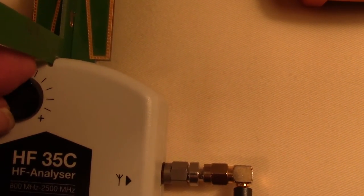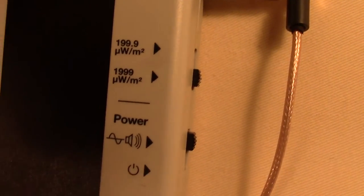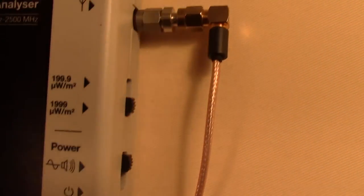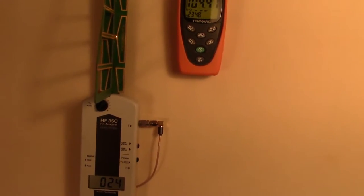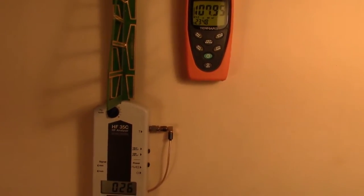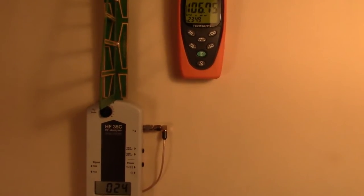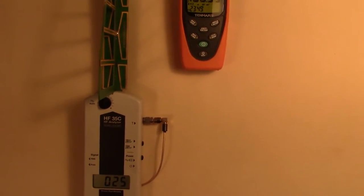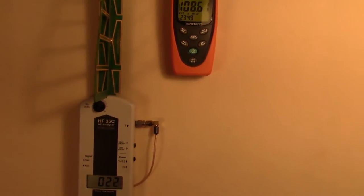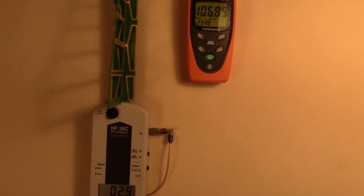We've got sound here so we know what we're measuring — that's the unmistakable sound of a Wi-Fi router. It's kind of like motorcycles: there are high performance bikes and there are mopeds. At $135, the TenMars is the moped. The HF35C is about a $400 device, and the attenuator is another $90, so it's about $500. Now you might be wondering why the numbers are bouncing around so much — that's because the Wi-Fi is coming in waves.